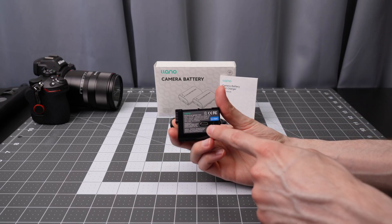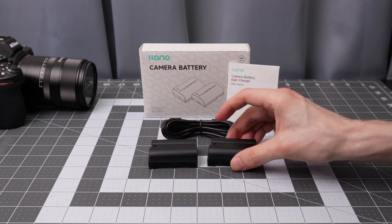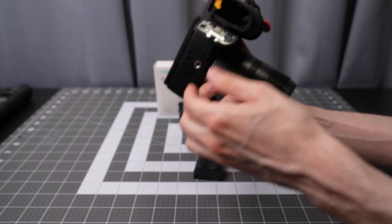On the batteries themselves they do have the built-in USB-C port, which is interesting — looking forward to trying that out. I've got a Nikon Z5 here with an official battery so we can compare.